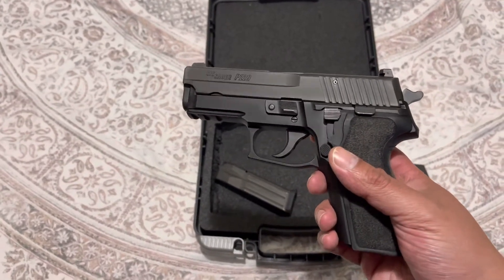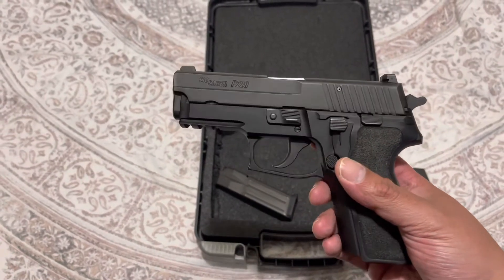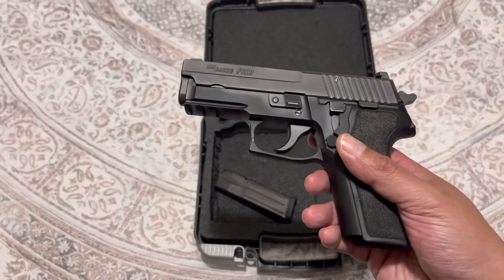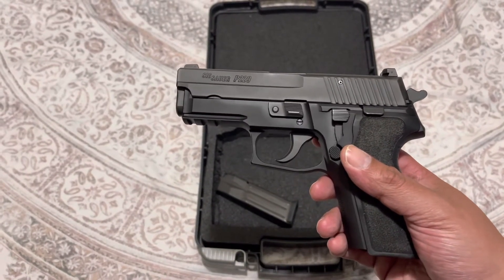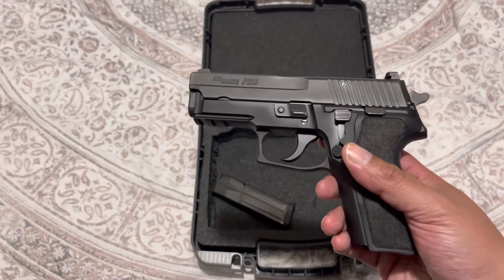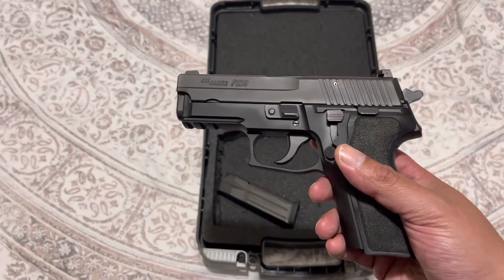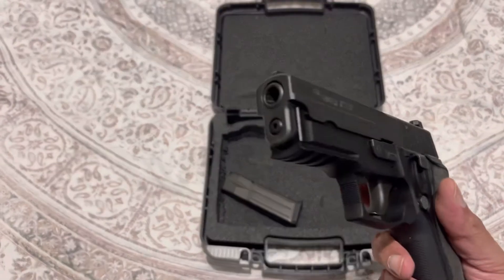I haven't shot this yet — this will be my first time shooting the 229 ever, and it's my first time owning it. When I go to the range it'll be my first time shooting it. The VP9 was a great gun, don't get me wrong — I love HK. It had a little bit of muzzle flip, but the gun was pretty accurate. I have no complaints with the VP9.